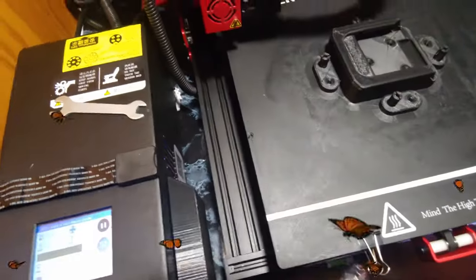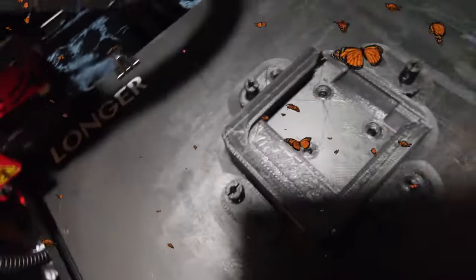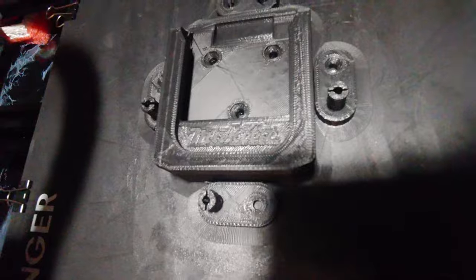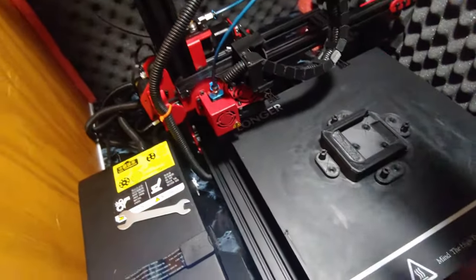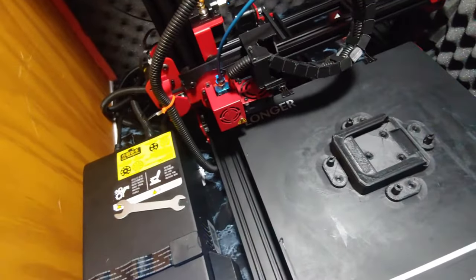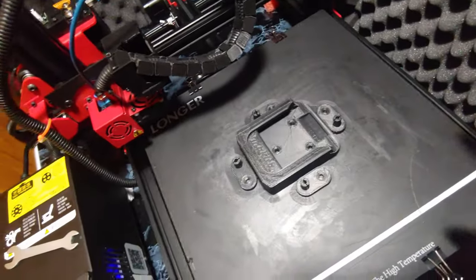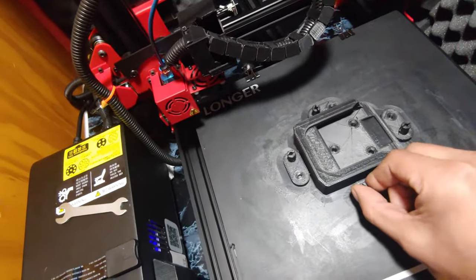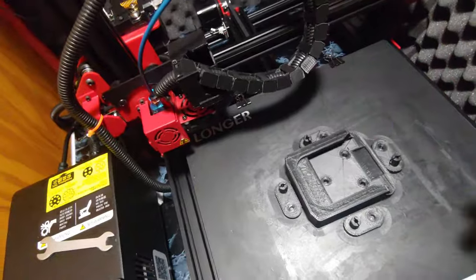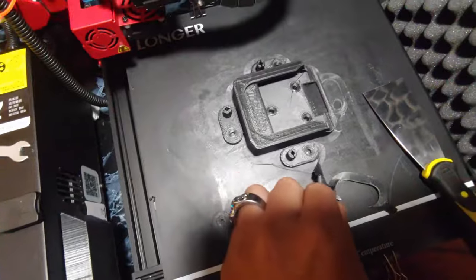We have the finished product looking good. I'm going to get these pulled off and get this thing prepped for my next test — this guy is a busy, busy beaver. Let's get some of these mounted and installed and see how they work. They feel freaking strong. Oh man, they're stuck on there pretty good. BRB — this was just way too satisfying.